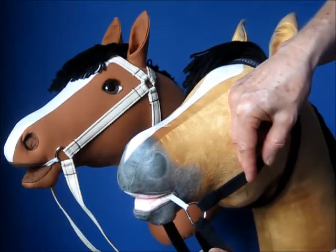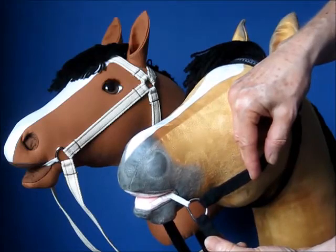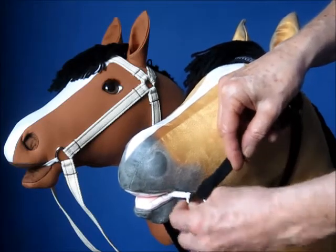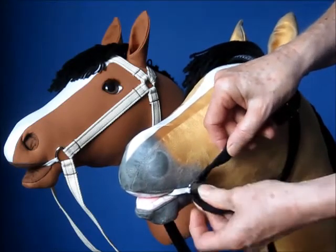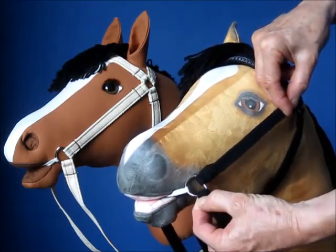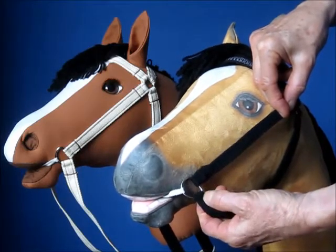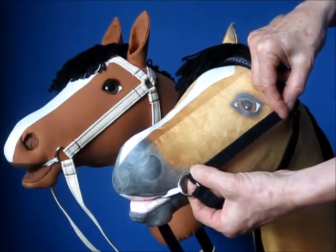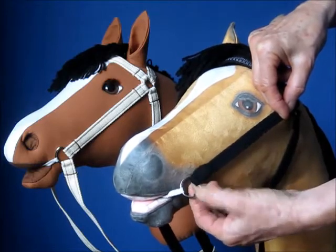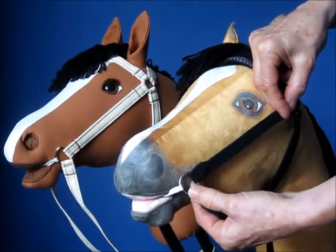But because it is a toy, if I did that it might sag down, which is not appropriate and doesn't look very nice. So it is designed to have the strap in that position. You might need to add a stitch or two here to keep these tighter so that they really hug the middle of the D-ring.